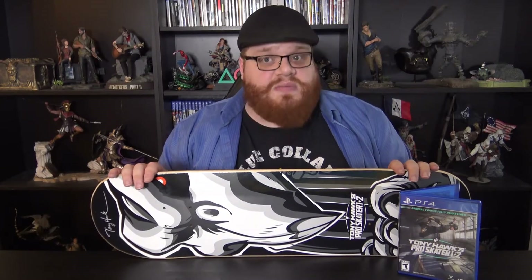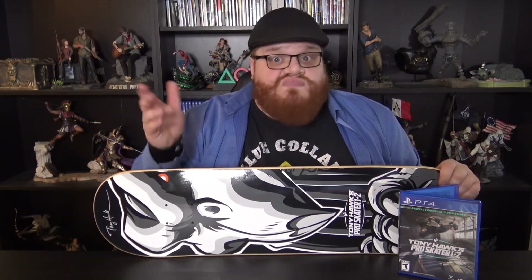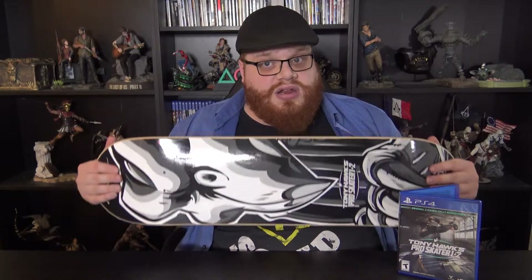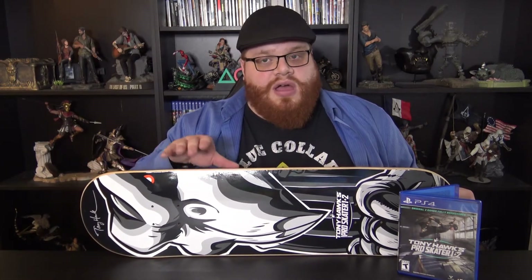Pretty much that's everything you get in this Collectors Edition — just the game and this board. But this is a legitimate skateboard and I'm very happy with it. This Collectors Edition goes for $99.99. The normal game is priced at $40, and a board like this would be about $60, so it really kind of evens out. But this board right here is only in the Collectors Edition. So if you like this design or you're a Tony Hawk fan like I am, that's why I got it. This is such a gorgeous board.